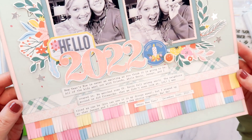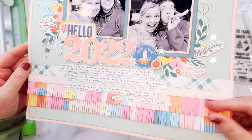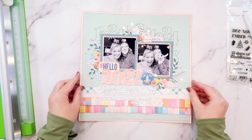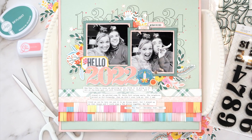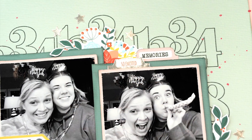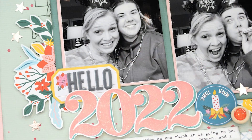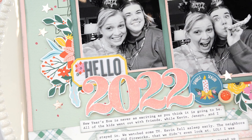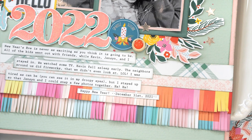I love the way this page turned out. The fringe was a lot of fun to do — if you don't have fringe scissors, Hip Kit Club has a fringe border die that would work just as well. Just a reminder to pick up the number stamp set — both the number background from September and the large numbers from November. They complement one another perfectly and are great for school layouts, New Year's Eve layouts, Christmas countdowns, calendar projects, and more. My name is Jana Eubank for Hip Kit Club — thanks for crafting with me today, see you next time!